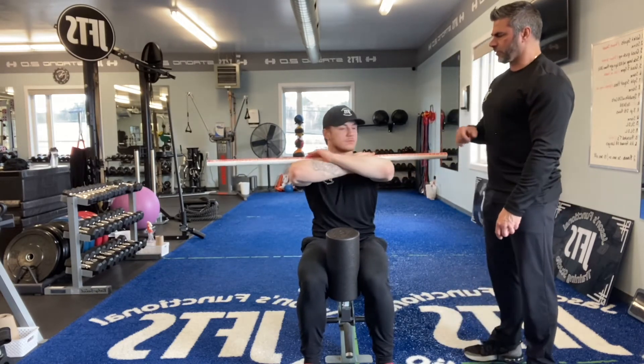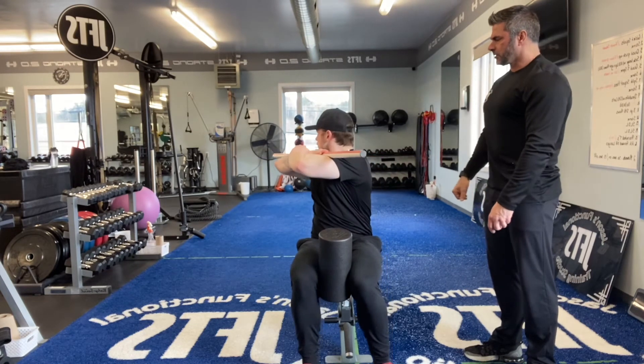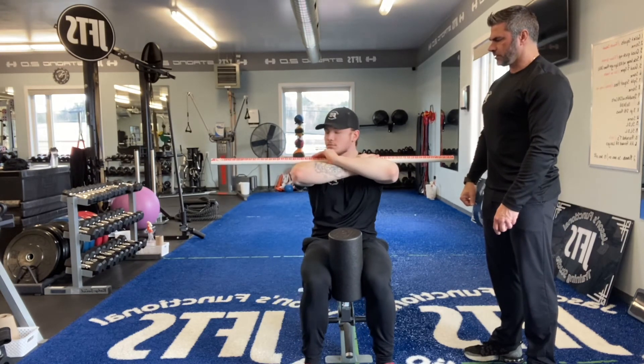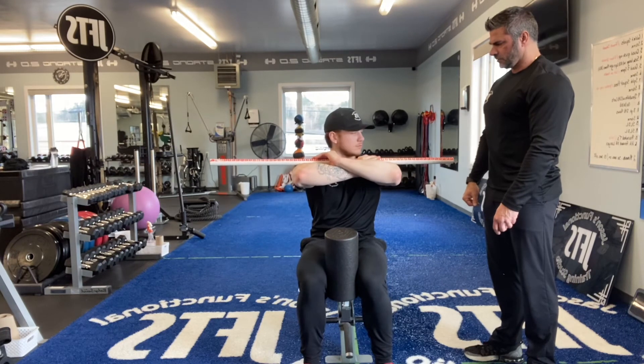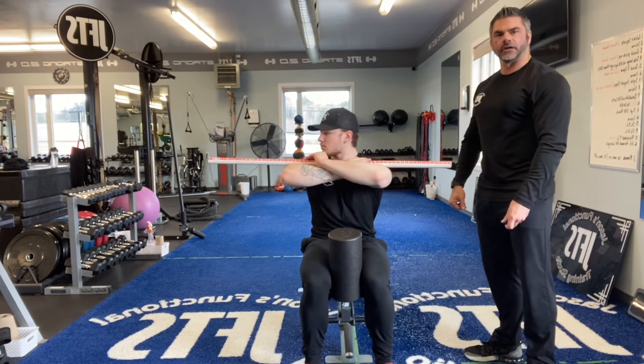Make sure that you're following through with your head, neck, and eyes in whatever direction the stick is moving — you're going to follow through with that as well. You're going to do five repetitions per side.